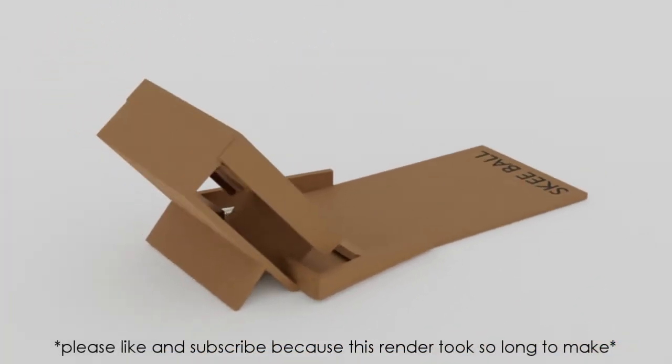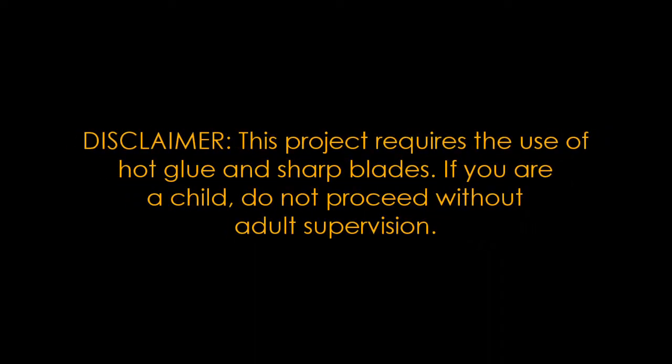Welcome back! Today we're going to be making a miniature ski ball machine. The difficulty of this project is about a four out of ten. To put this in perspective, my old video the paper airplane launcher is around a two, so this one is a bit more difficult but the end result is that much better. For this project you're going to need a cardboard box, some hot glue, and a ping pong ball.